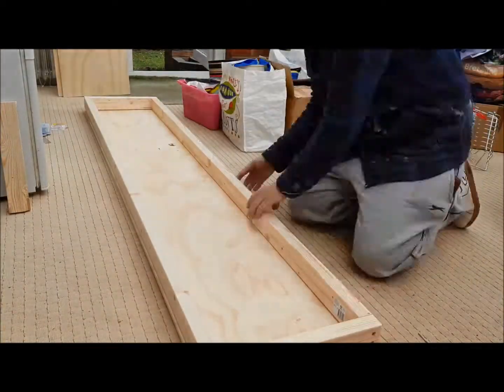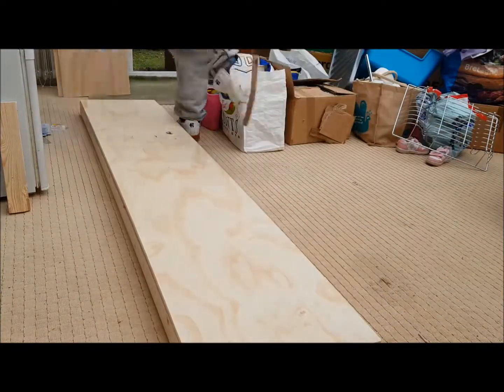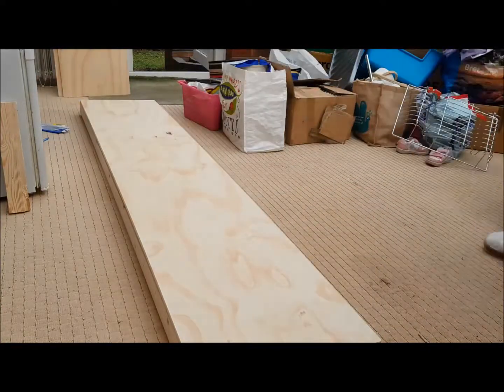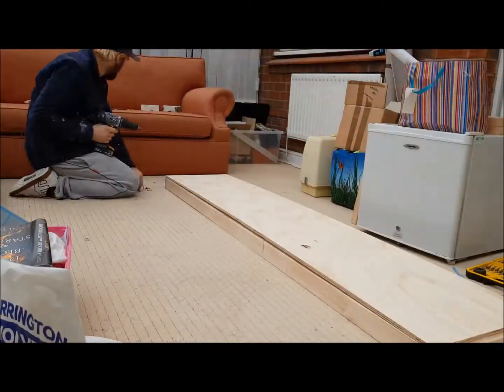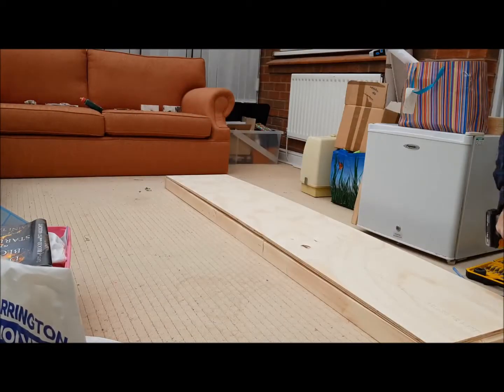Once I finished the frame, I took it upstairs for a test fit just to make sure it's the right size. Just checking the size of the frame with what I thought was going to be the bottom — due to some changes in the design, it turned out to be the first layer of the top. Start by putting a screw in each corner and then evenly spacing them around the box.